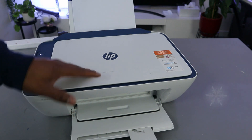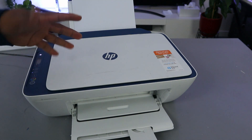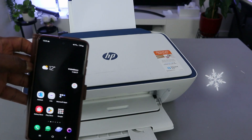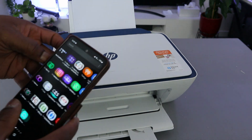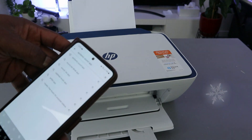This is the HP DeskJet 2721. I'm going to show you how to connect this printer to a Wi-Fi network with a mobile device. To do this, we need to first go to your Play Store and download the HP Smart app.